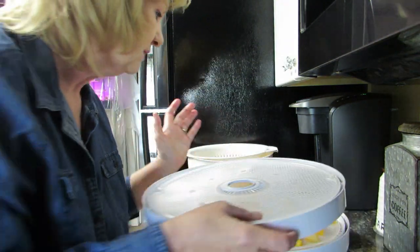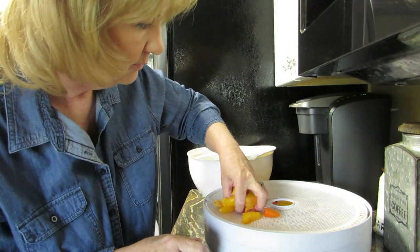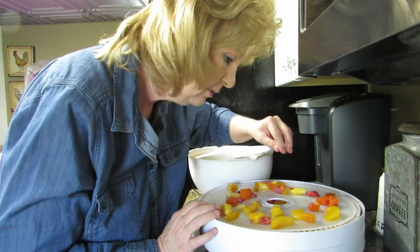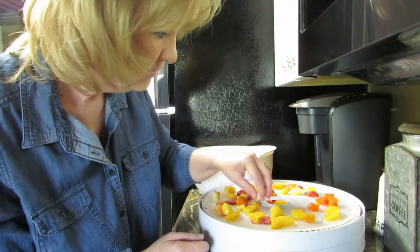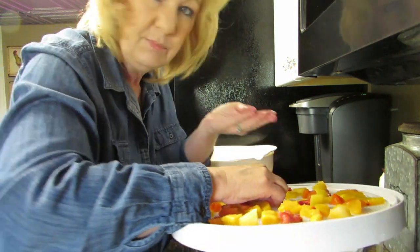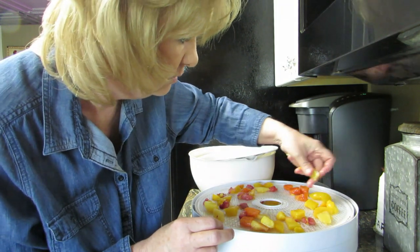Let me get this tray lined up — there we go. I'm just going to plop these on and spread them around; that's a lot easier. My husband would love this — great for taking stuff out hunting. Oh, something fell in the middle! I lost some fruit — I'm going to have to take all the trays off to fetch that one piece of strawberry. Got it! I've got two trays of fruit — let me go wash my hands.